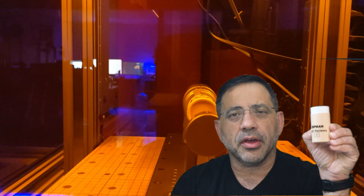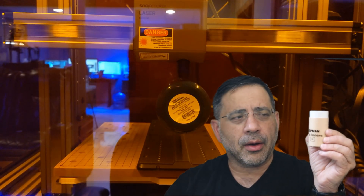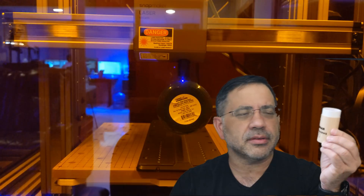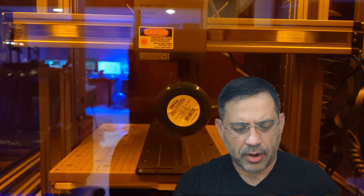So take a look at this. Here is a little cardboard cylinder that I engraved using the Snapmaker 2.0 just to see how it would work. Now, a little boring, right? It just has EVV Man Tech Reviews and the little YouTube logo on there. Well, here I created something else using the same device.